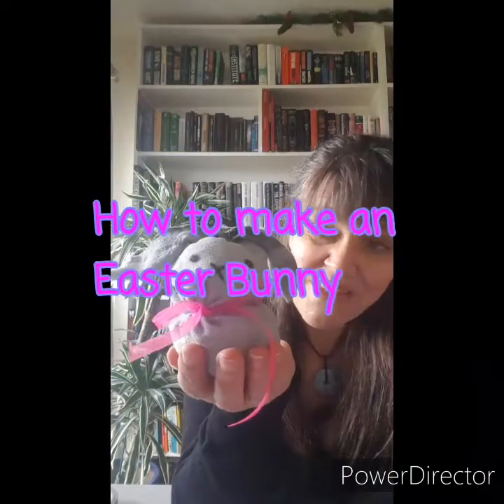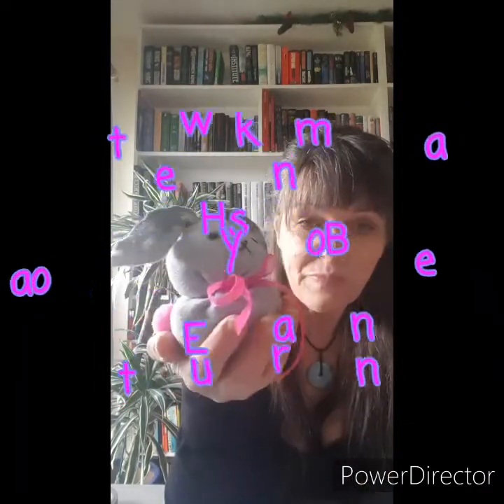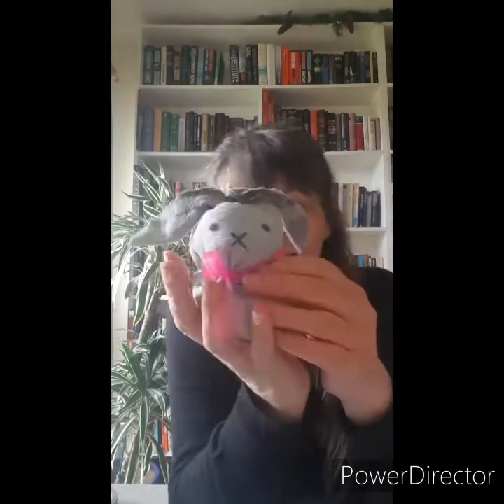I'm going to show you how to make a cute little Easter bunny. It's not really a puppet, but it's a really nice decoration for you guys.